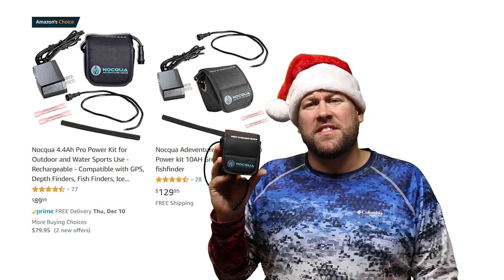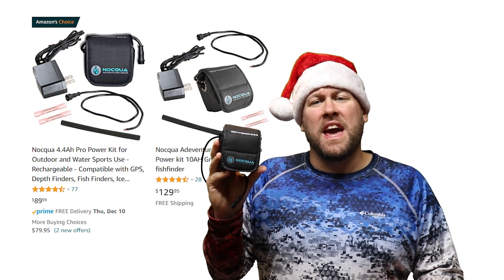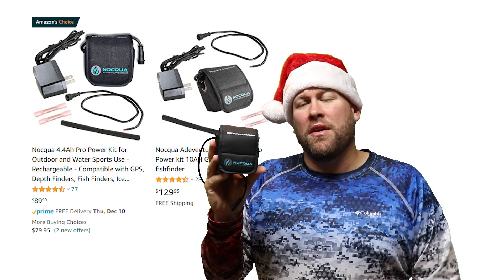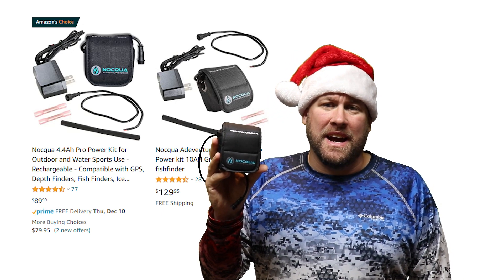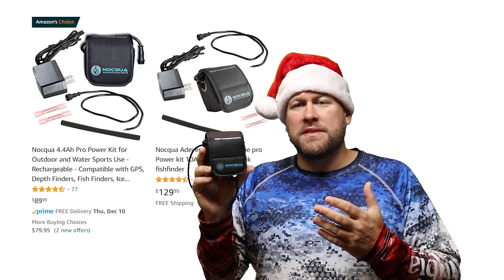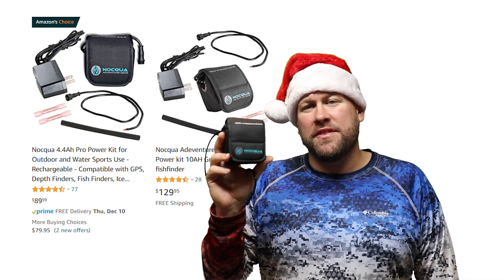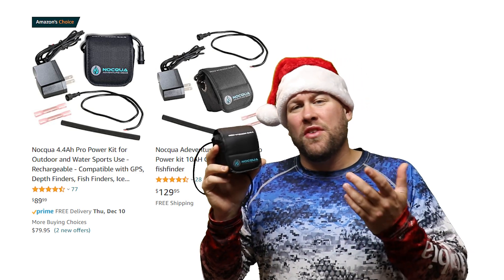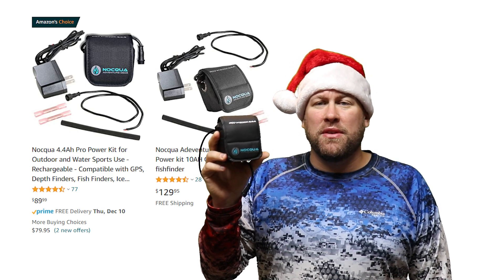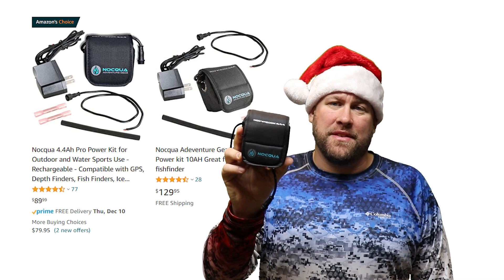Every awesome fish finder needs an awesome battery, and that's why I'm a fan of the Naqua 10 amp hour and 4.4 amp hour lithium ion batteries to power all my electronics on my kayak. Some of my favorite features of this battery is the fact that it's 100% sealed, it's a small package, and I've had this battery for over three years now without issue. Also on the Naqua website you can find a ton of additional accessories such as USB ports and Y connectors to power more electronics off a single battery.